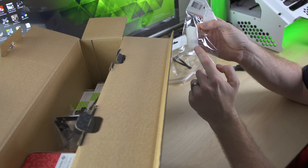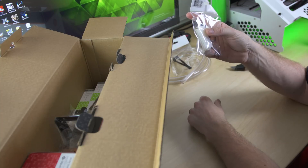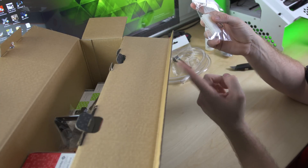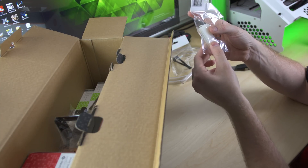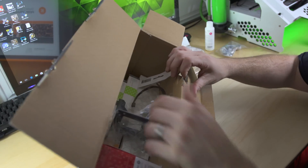We've got a jumper here, which is what we use to start and bleed the system. You plug this into the 24-pin on your power supply, and then you can use the switch on the back of your power supply to turn it on and bleed your system without having to turn on the motherboard, which you don't want to do until it's completely bled.